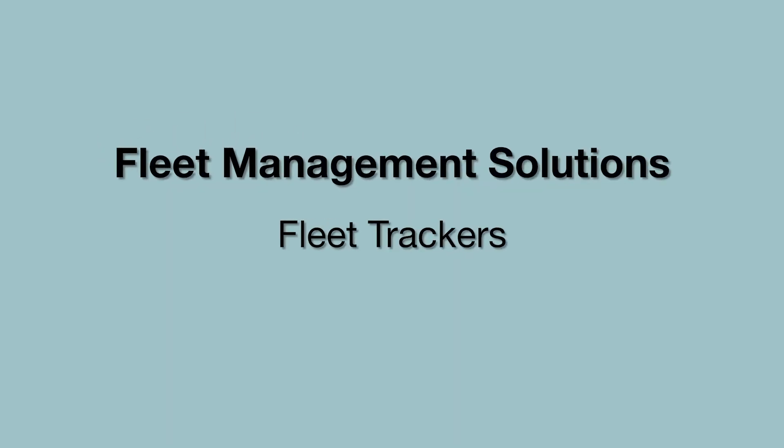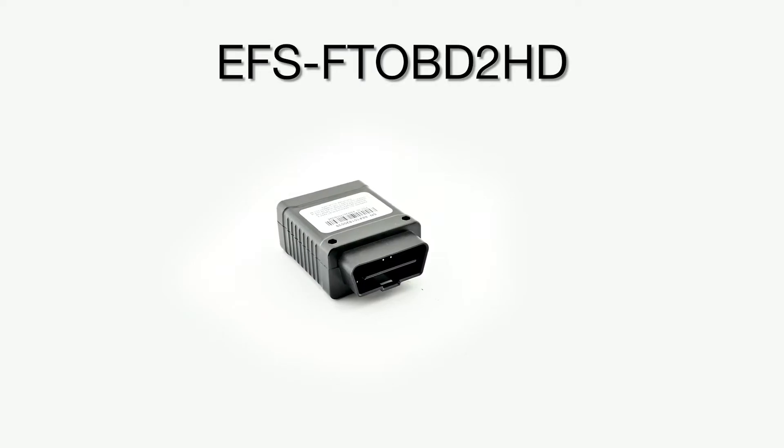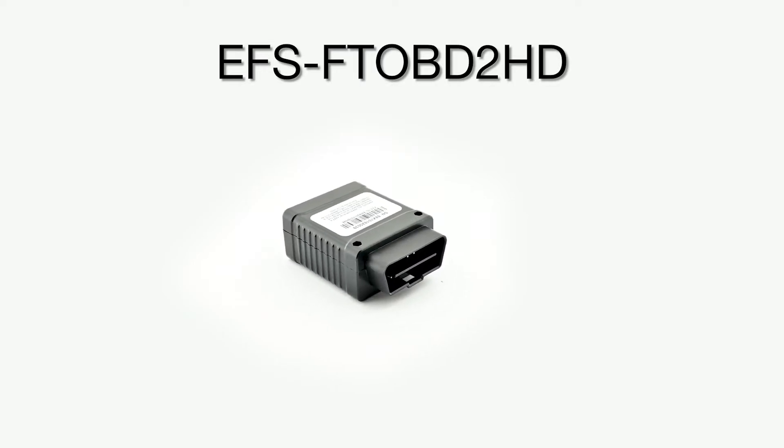Our fleet trackers are an OBD2 device that plugs into the vehicle to provide full telemetrics data in real time. Today we'll be installing the heavy duty version fleet tracker.